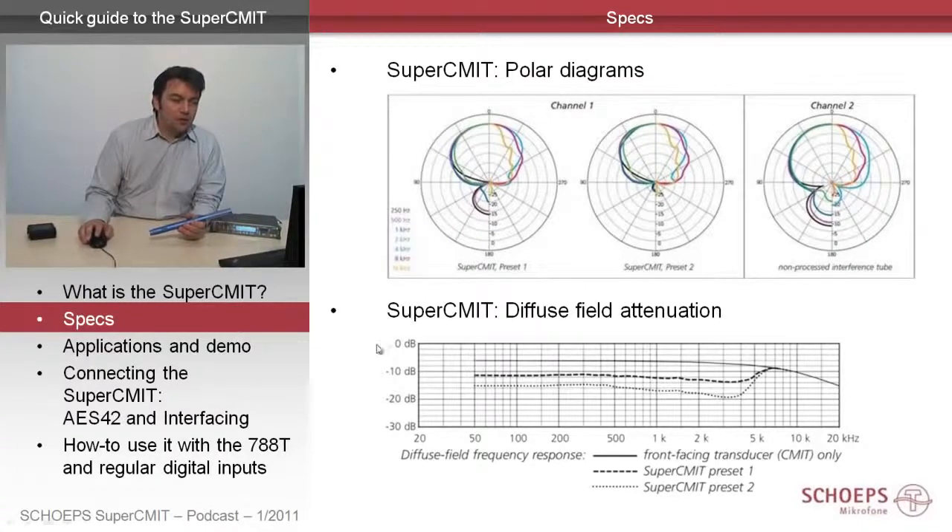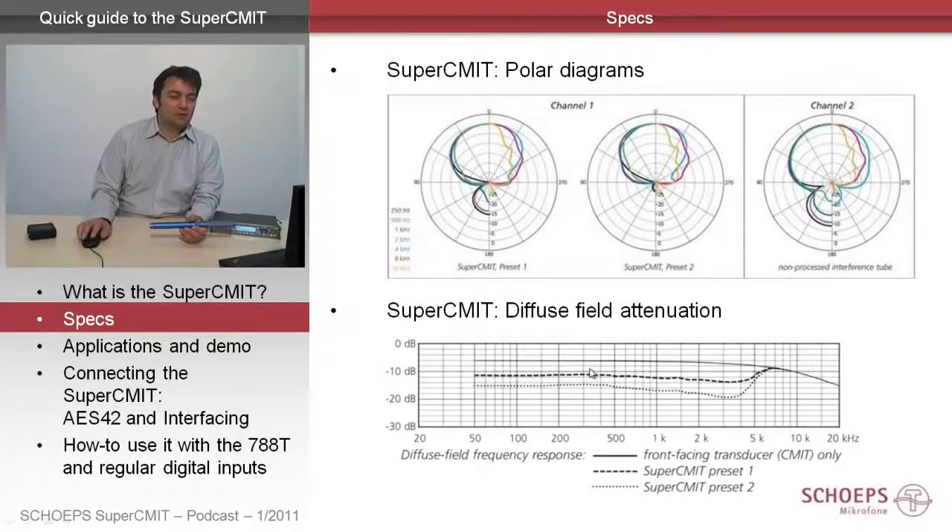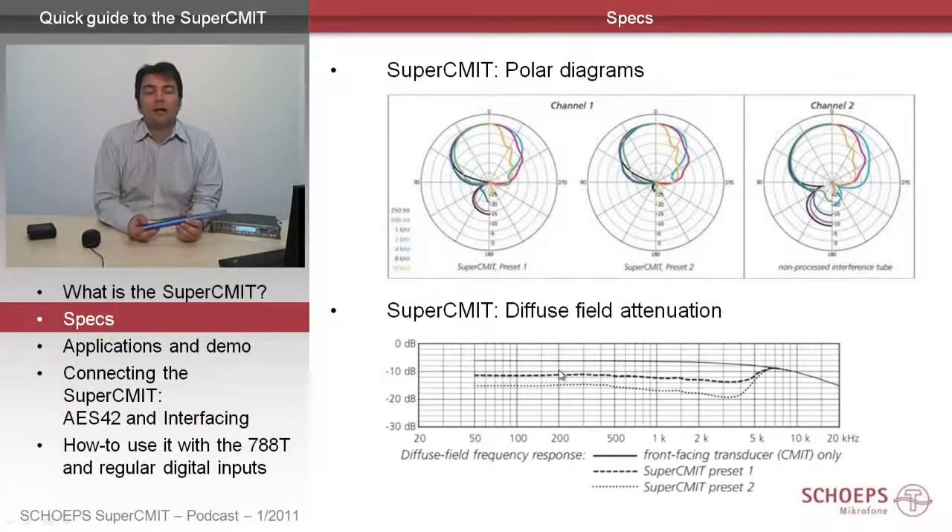Also in the chart of the diffuse field pickup you can see the effect of the two presets. For example, at low and medium frequencies where the interference tube has no increased directivity, the SuperSIM-IT now can give you a really helpful increase in directivity.